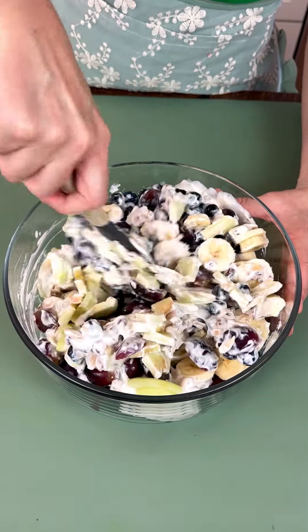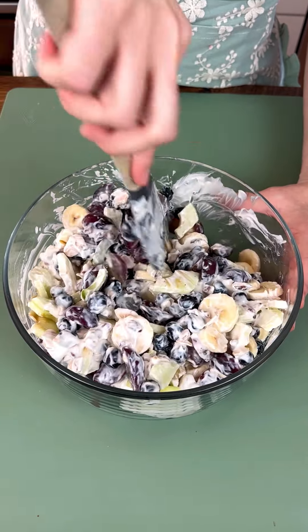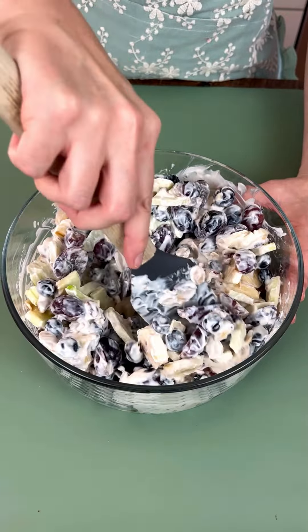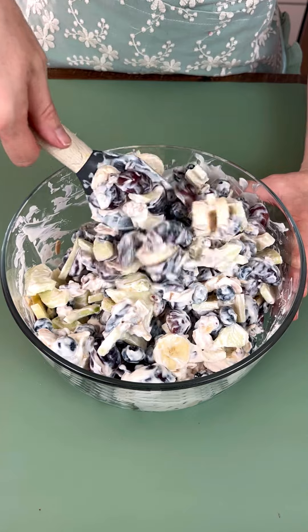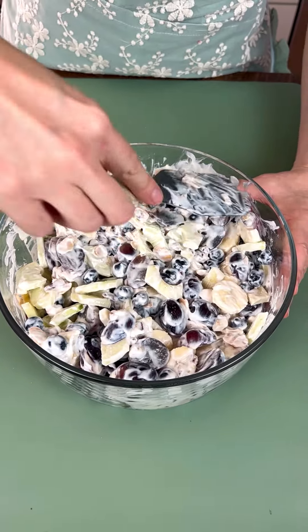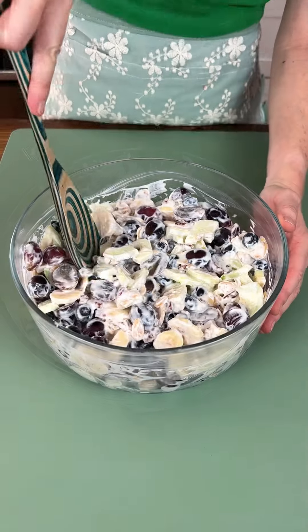In this house we like our fruit salad cold, so I'm going to let this sit in the fridge for at least 30 minutes so it can be nice and chilled before we dig in. That looks pretty well mixed together — in the fridge you go for 30 minutes.